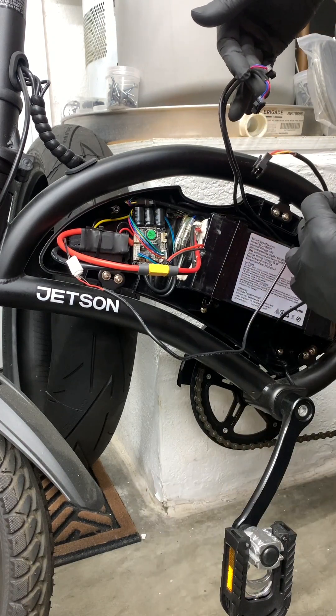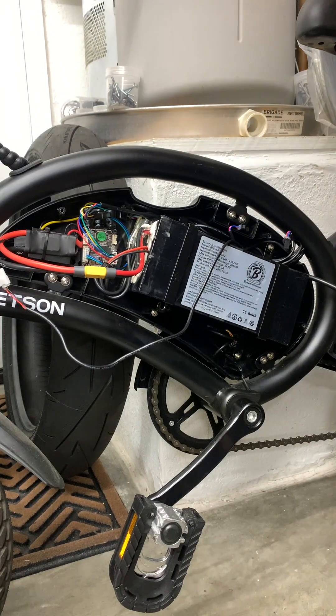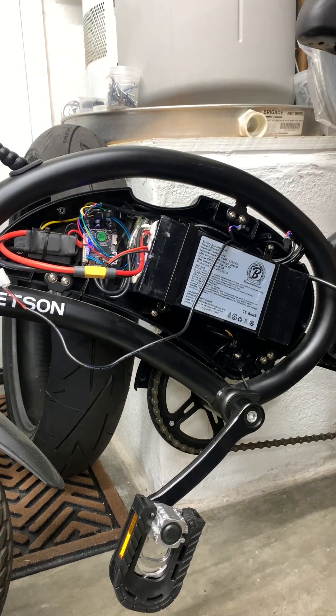Now power it on with the OEM power button. If you get the blue light, you're good to go. Give it about two seconds for the desk to turn on and read the motor, and that's it.